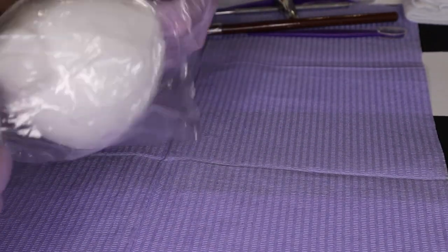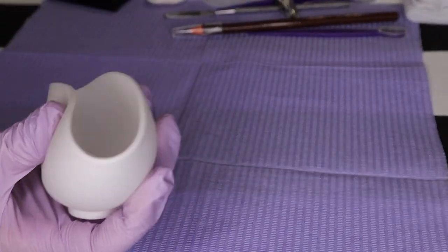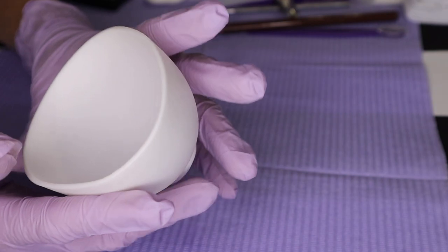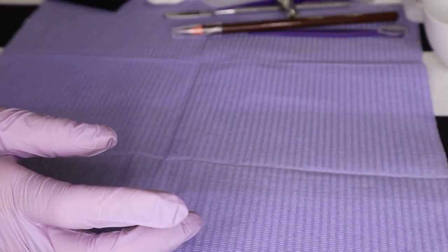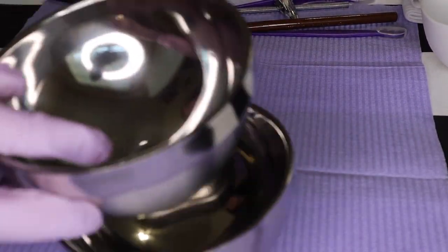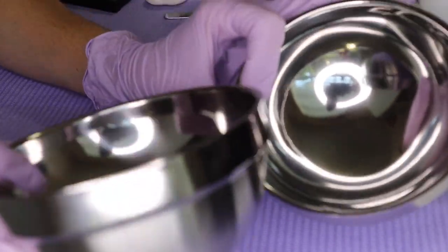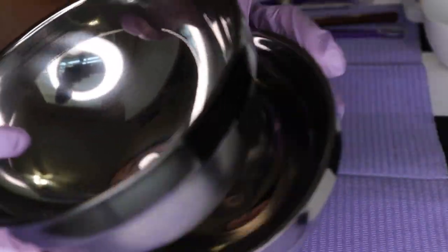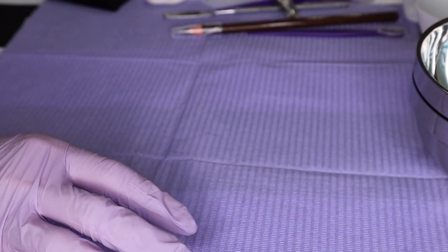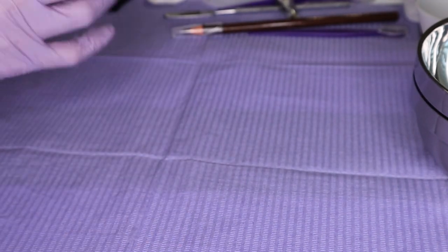The flexible mixing bowl — you have a small flexible mixing bowl. You're able to pour out from it, and it is flexible and small. And then you have two of these metal stainless steel facial bowls. We put water in these so that you can have your items ready for your facials.